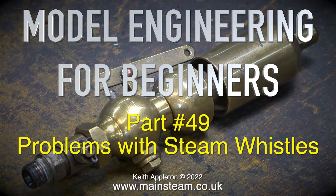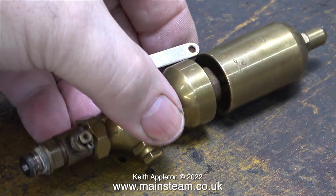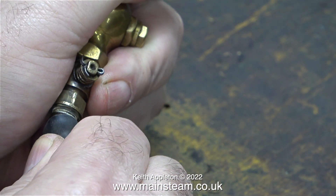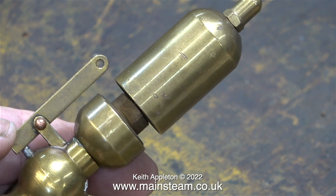Welcome to model engineering for beginners part 49: problems with steam whistles. The steam whistle on screen is the original one that I removed from my large traction engine, or to give it its correct title, my large showman's engine. I'll connect some compressed air to it so you can hear what it sounds like. It sounds okay — why did I change it? I preferred the sound of a four-way chime whistle.